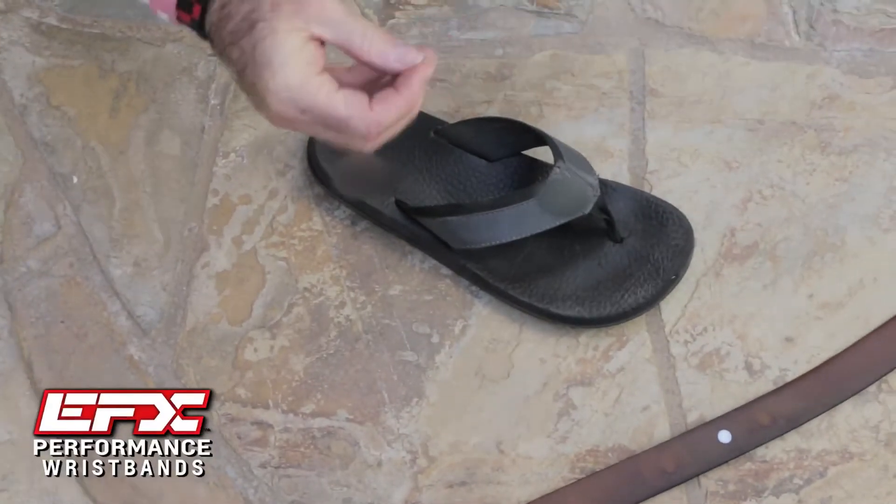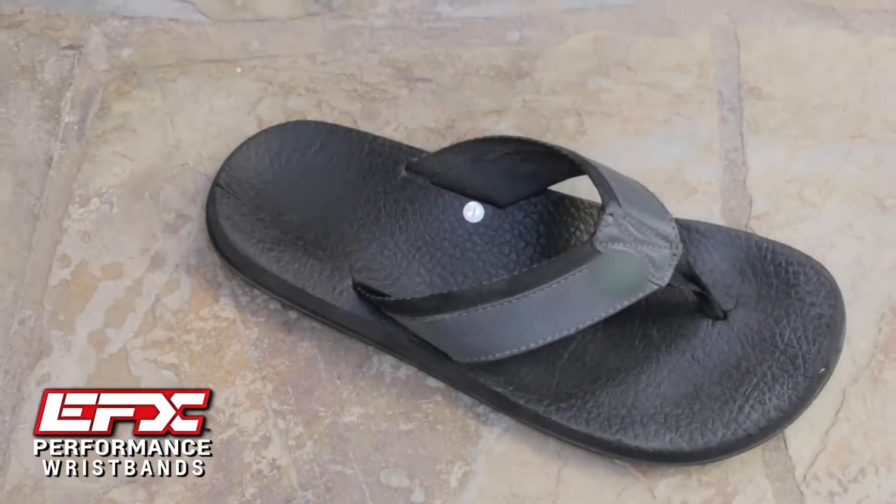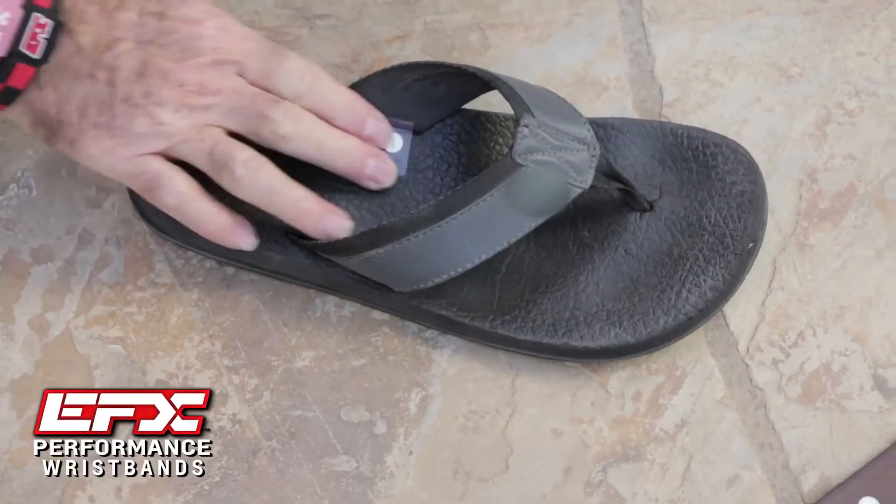Basically there are a number of ways you can use them. I put them in my shoes right here in the inside middle part of the shoe. Stick one hologram in each shoe. Put a little piece of tape over it — that way it'll stay there.